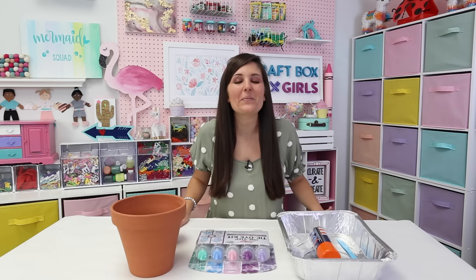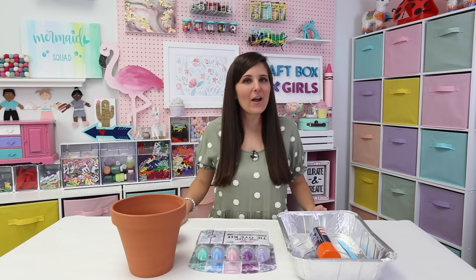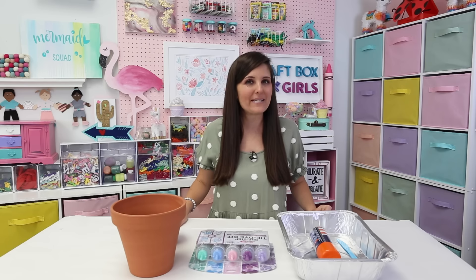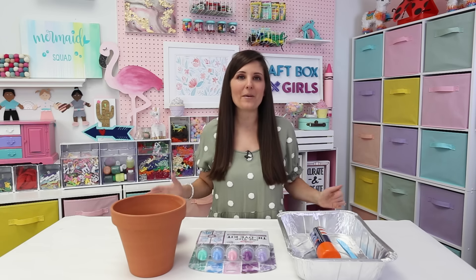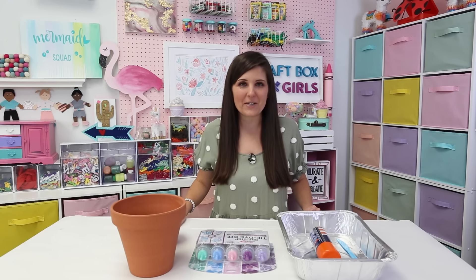Tie-dyeing continues to be a top trend in crafting, so I thought why not get creative with it. Tie-dyeing with shaving cream has been a popular method and today we're going to try it out — but instead of using it on a traditional t-shirt or garment, we're going to use it on terra cotta pots. These are a really fun craft for spring, so here is what we need for today's project.